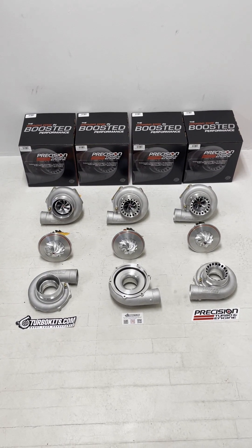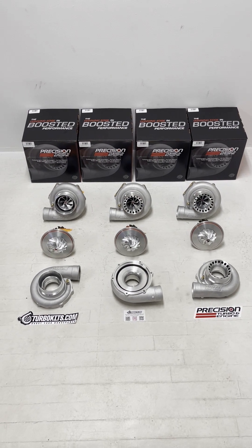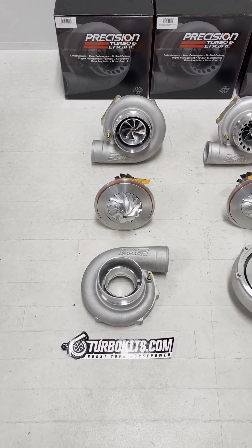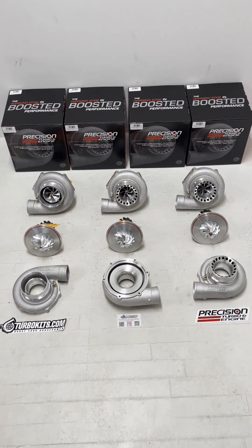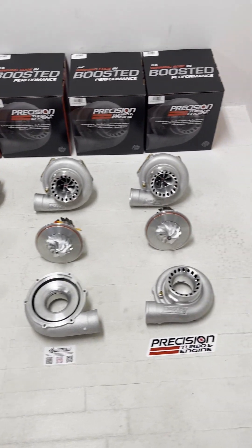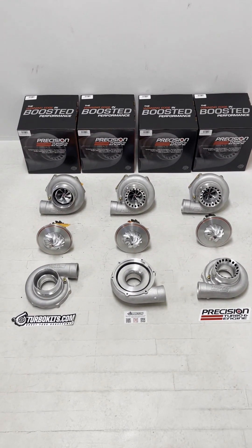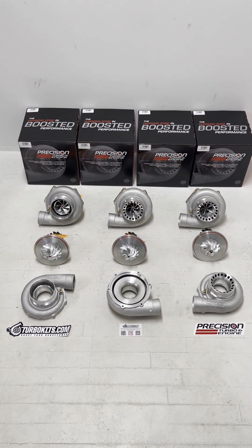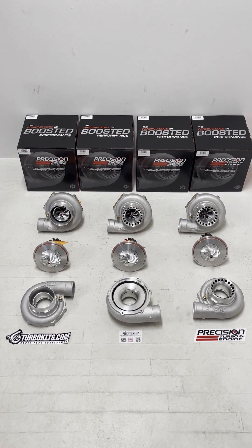Hey guys, Jesse from TurboKits.com here. We just got our shipment in of the Precision Next Gen 6266 Ball Bearing Turbos. We wanted to lay them out with the Gen 2 6266s and the Gen 1 and kind of go over a comparison on why this Next Gen 6266, even though it is basically the same size of a turbo, flows all the way up to 925 horsepower.